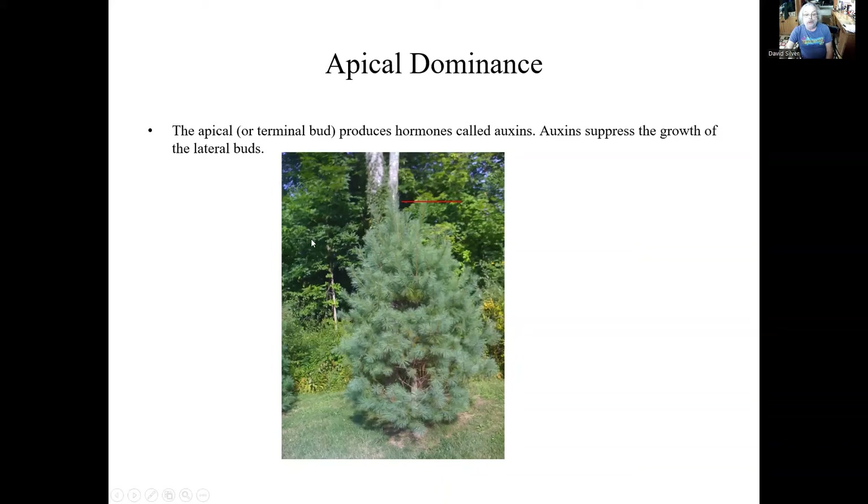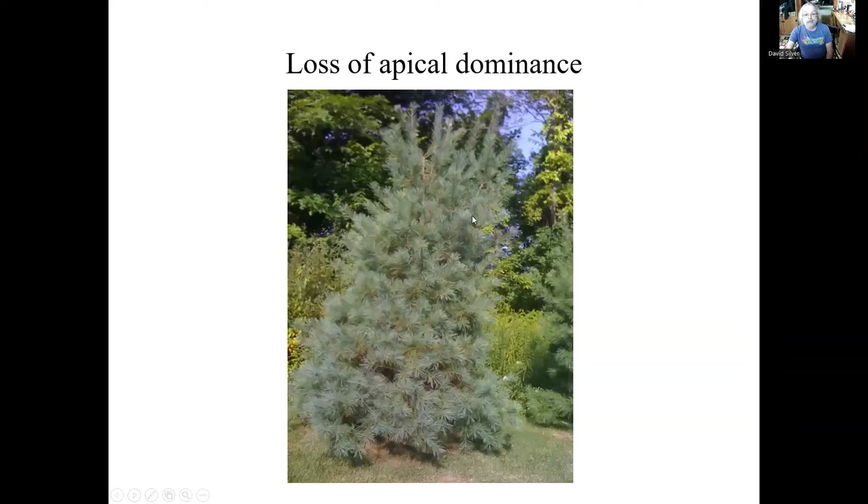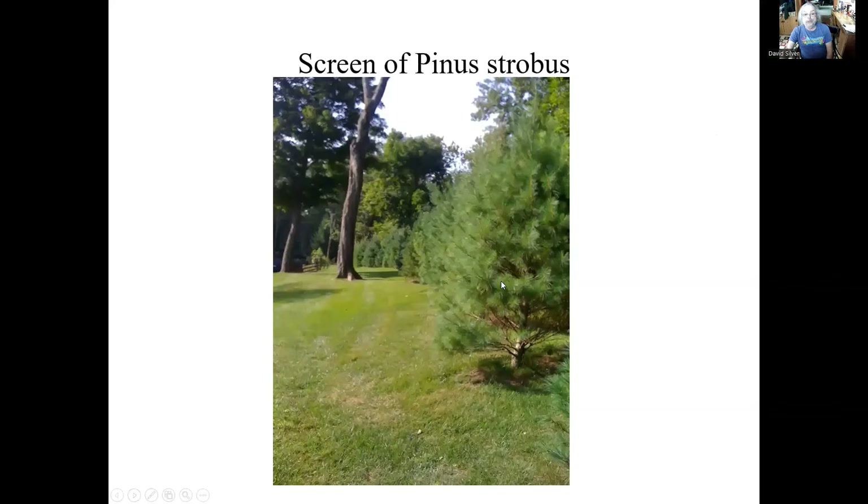If anything happens to that leader, we're going to get growth going every which way. So in a Christmas tree farm, if they lose this central leader, they can take one from the side and bring it up to be a new leader — and that will revert back to this strong pyramidal shape. But if we lose that, we get a very wide tree: this is loss of apical dominance. In some cases that's good — here we put over a hundred pines in for a client, and this Pinus strobus we let fill out, which helps get a nice hedge.